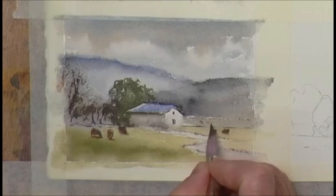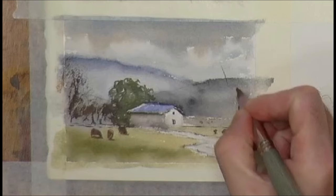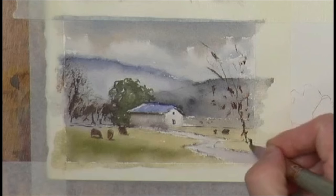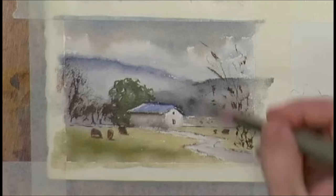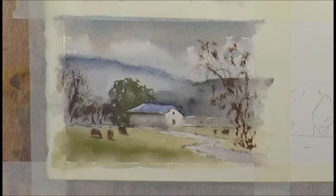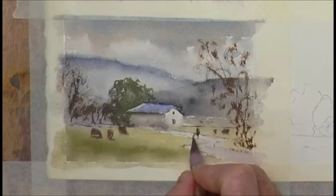Trees are great for keeping the eye on the painting. Let's have a tree there. And maybe add a figure on this one — a farmer walking down his track with a rusty dog. We'll go with that one.